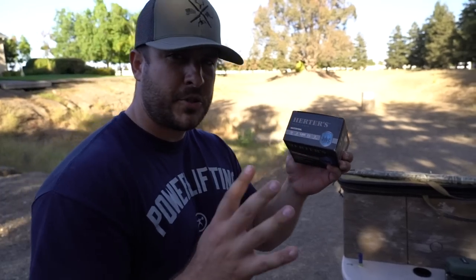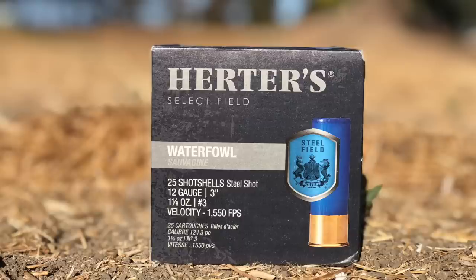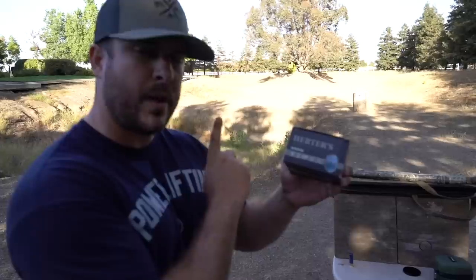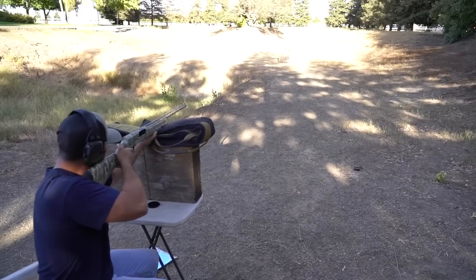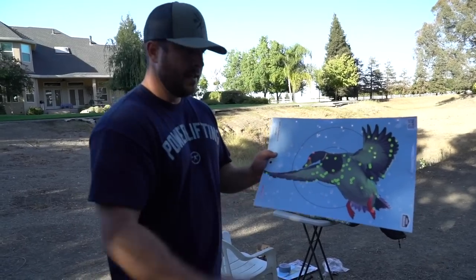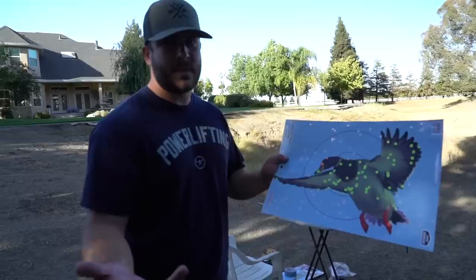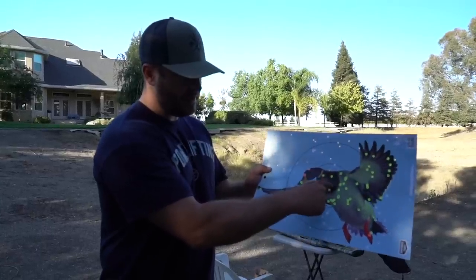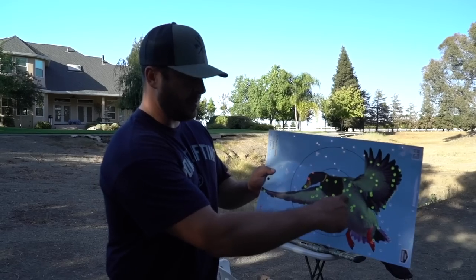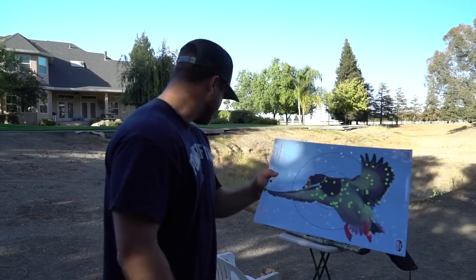First up today is Herters — shout out to my brother Thomas who's recording and picked these up at Cabela's in Reno. I've literally bought out every store within a hundred miles of here. Today we're shooting 12 gauge, 3-inch, #3 shot, 1 and 1/8 oz at 1,550 feet per second. Here's the Herters at 20 yards — looks good. Very spread out; I'm aiming center mass of the bird.